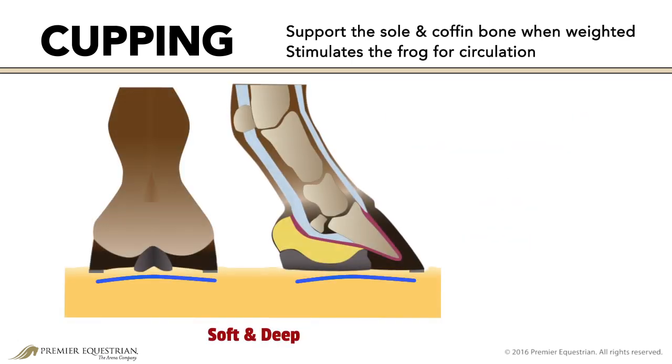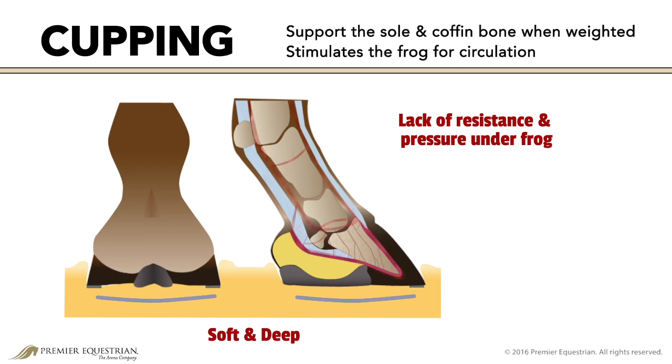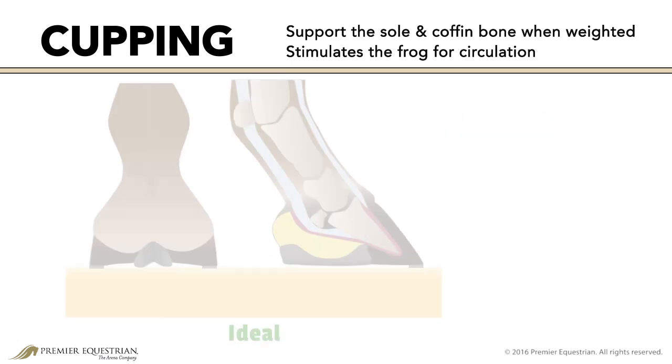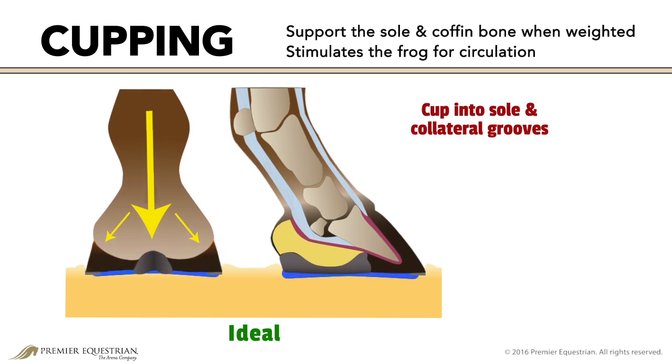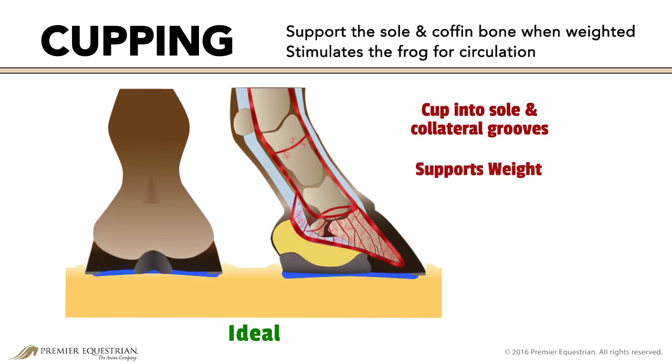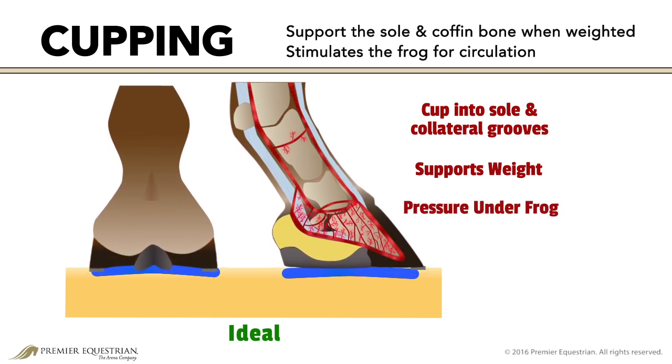A soft surface will cup under the foot but may not provide enough resistance and pressure to maximize hoof mechanism. To benefit from hoof mechanism, the surface should cup into the sole and collateral grooves of the frog. Resistance in the surface supports the weight and force placed under the foot, while pressure under the frog and digital cushion encourages blood flow through the hoof capsule.